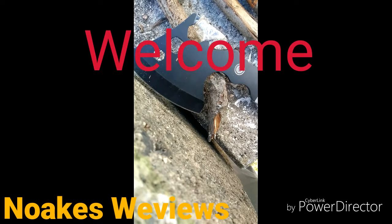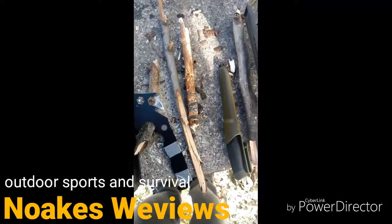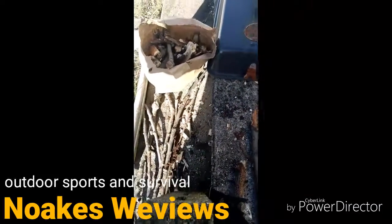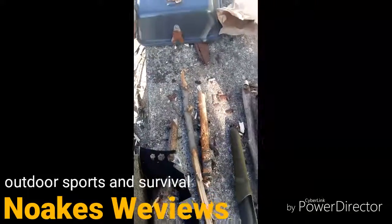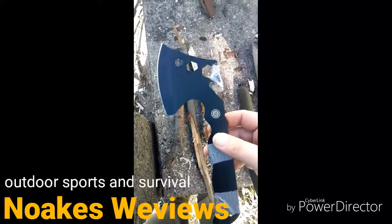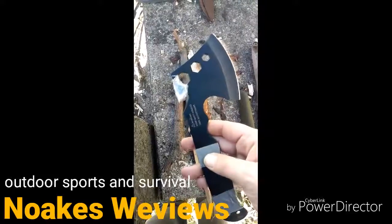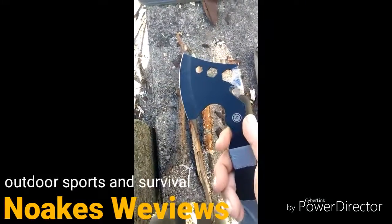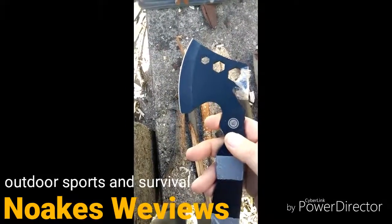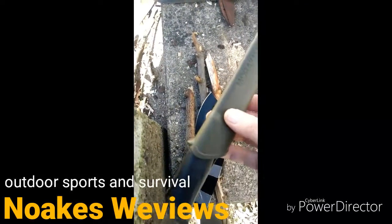Hello everyone, I just want to show you where I've been processing my sticks and wood for my stove to cook on. Got more sticks down there, a nice big old bag of sticks. I've got this survival hatchet from Ultimate Survival Technologies — not the best, but it works well for what I use it for. I mainly use it for splitting sticks into more usable pieces.